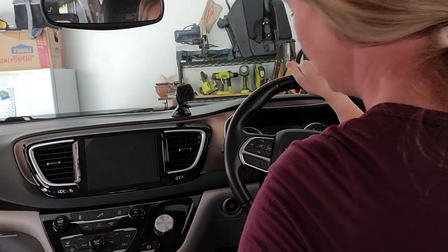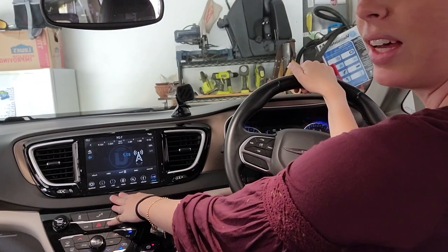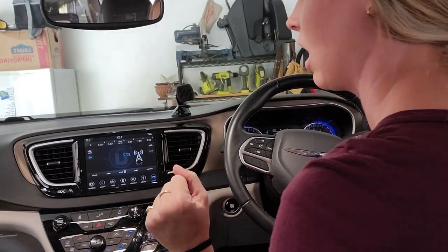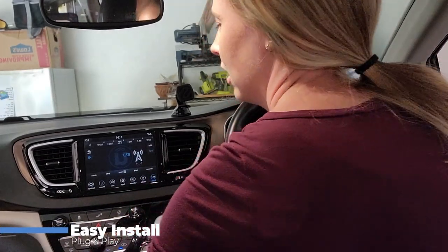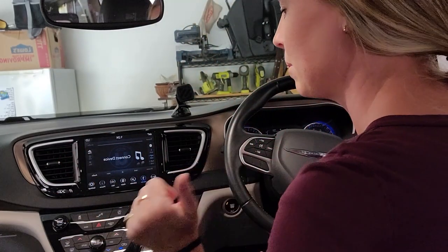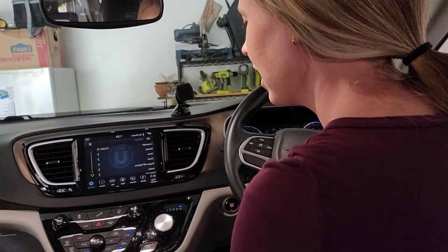Let's turn it on and see if it works. Oh my gosh — what an upgrade! It's so beautiful. I cannot believe that worked. I'm actually very shocked. I believed it was plug and play, but now that I'm seeing it — just look at the difference! This particular module has built-in nav right there. It's got Apple CarPlay and Android Auto.